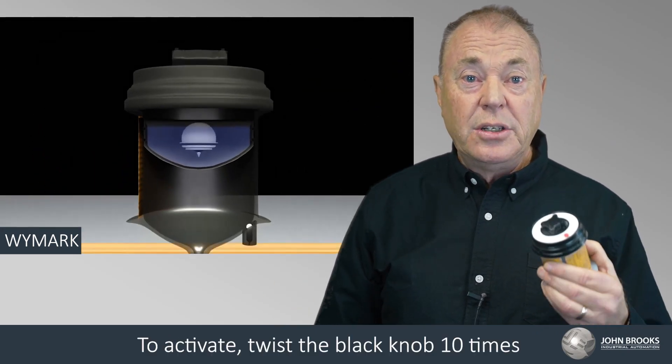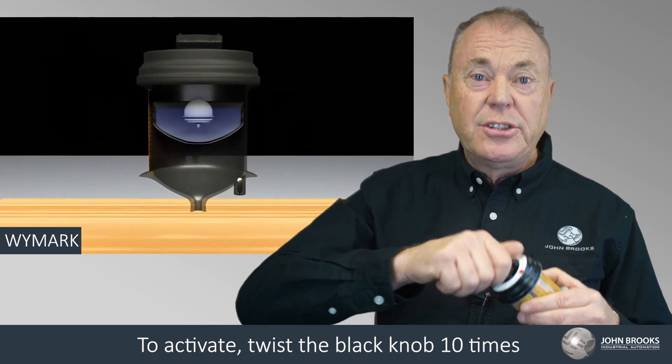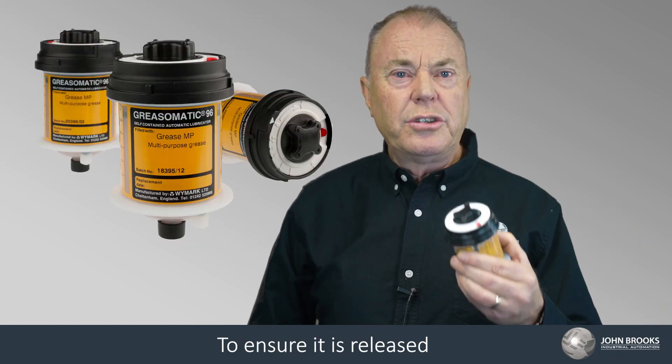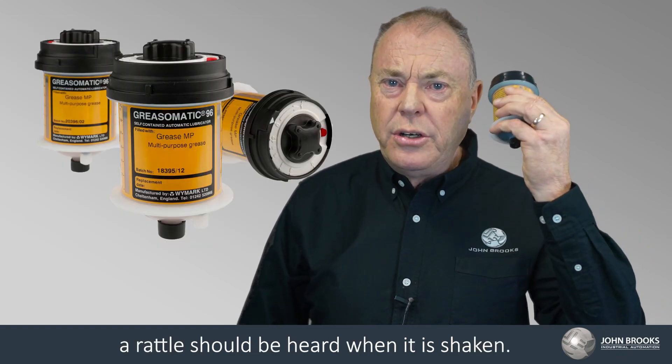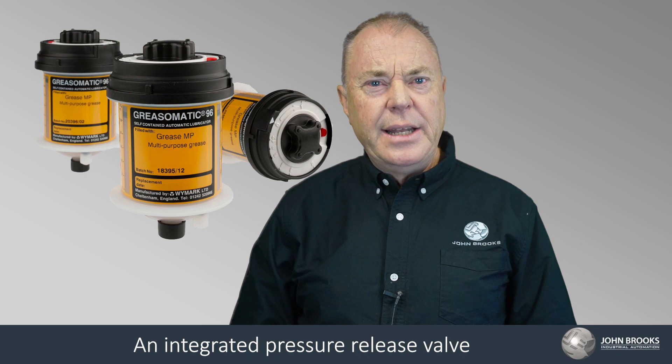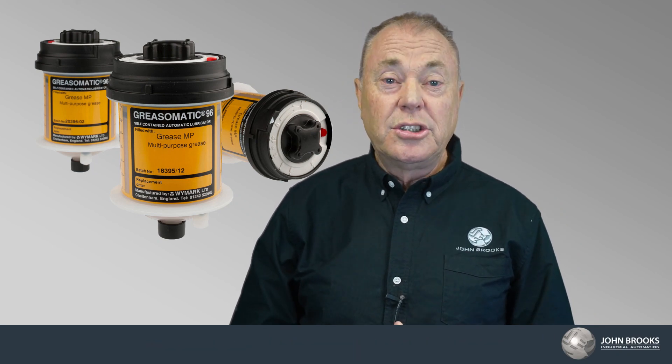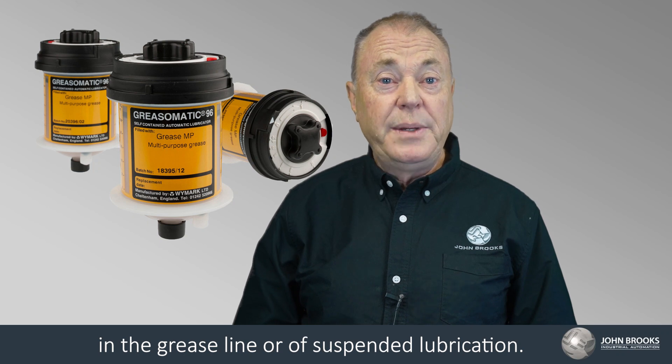To activate, twist the black knob 10 times to ensure the galvanotic element is released into the electrolyte. To ensure it is released, a rattle should be heard when it is shaken. An integrated pressure release valve provides a visual indication of blockage in the grease line or of suspended lubrication.